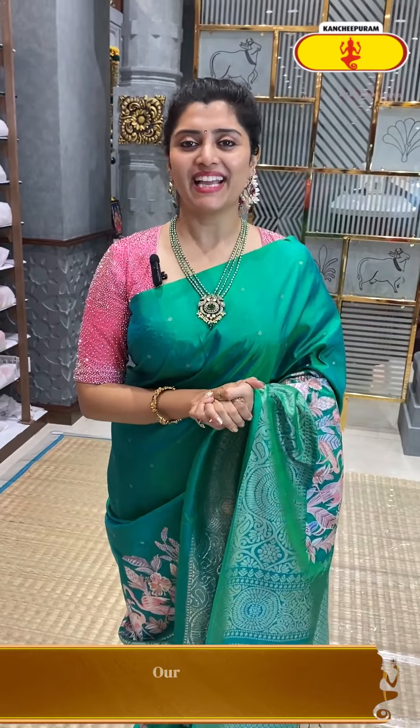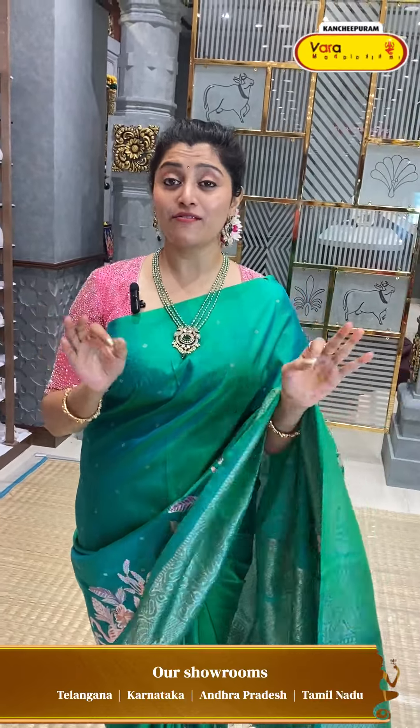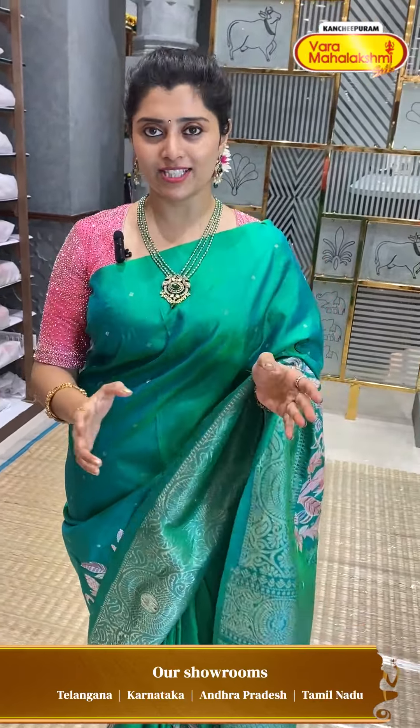Hi, hello, Namaste, my dear Mahalakshmiru. How are you? I am super proud and I have got you very, very classy, gorgeous collections.